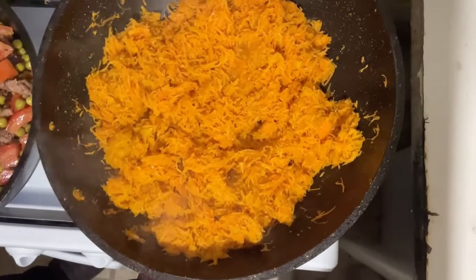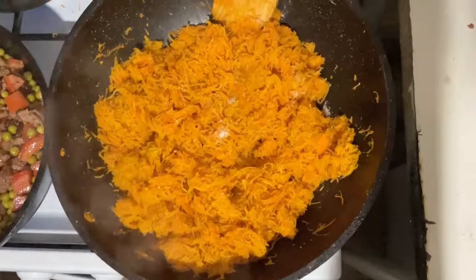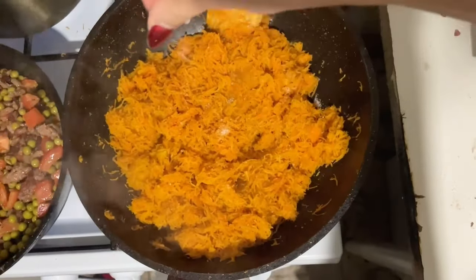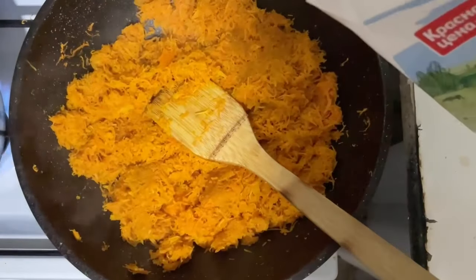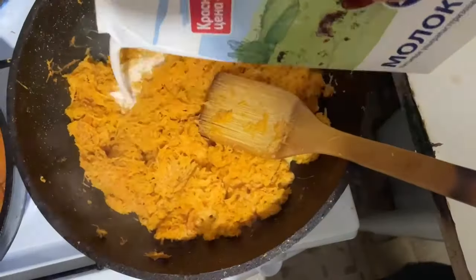Starting to cook, adding salt and sugar to taste. Next add milk in several stages so that the carrots are thin.